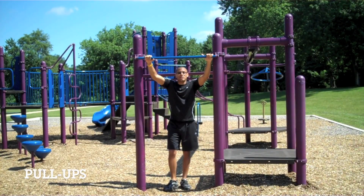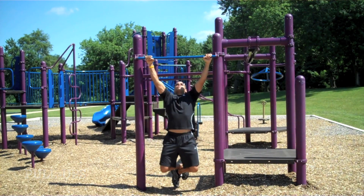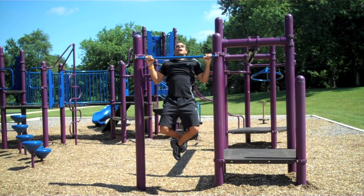The next exercise is the pull up. Hang from the jungle gym and pull yourself up until your chest is higher than your hands.